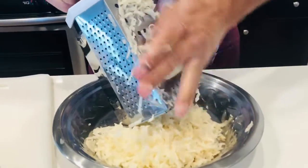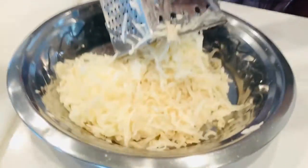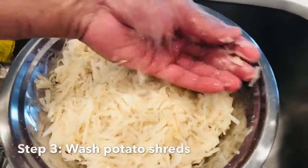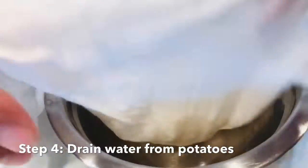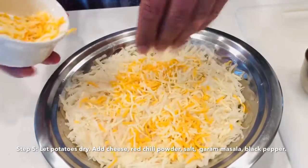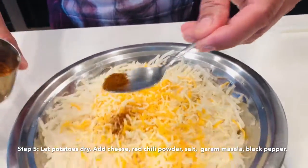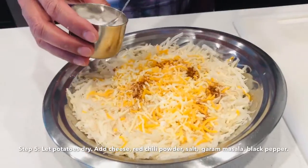That is exactly how this works. And I was able to mix it, then I'll make sure it's set and then I'll let it rest.